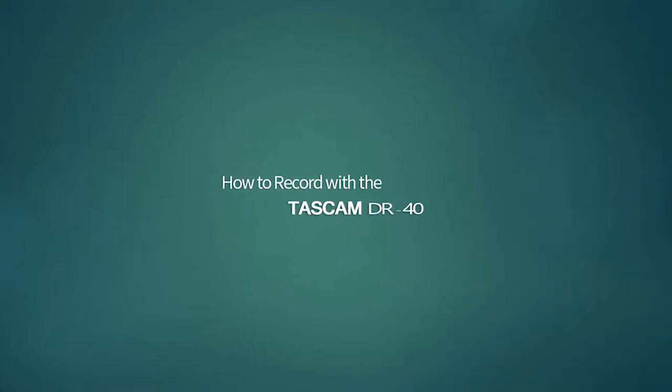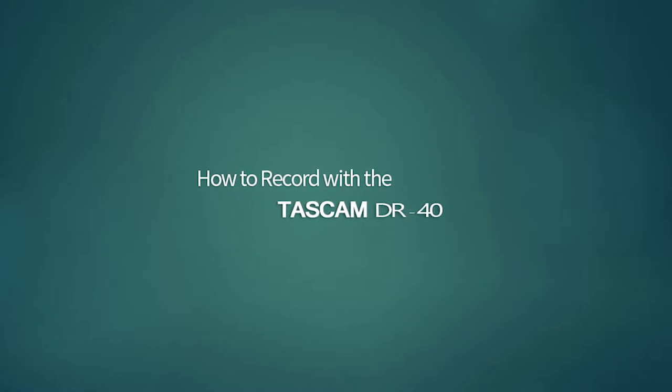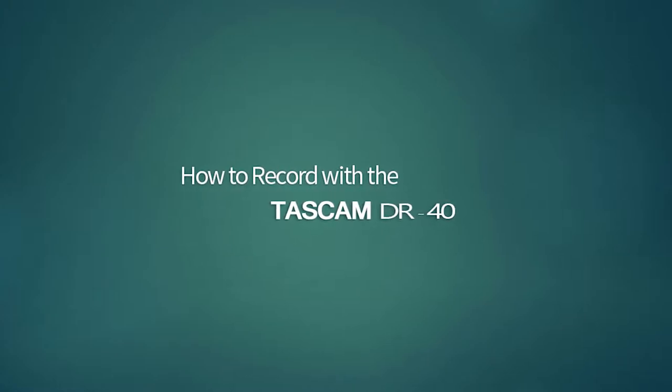Well, that's it for this training video. Thank you for watching and we hope you enjoy recording with your Tascam DR-40.